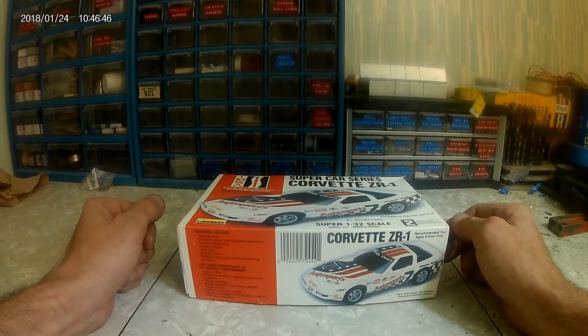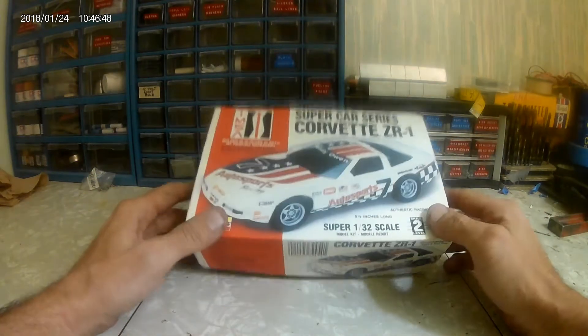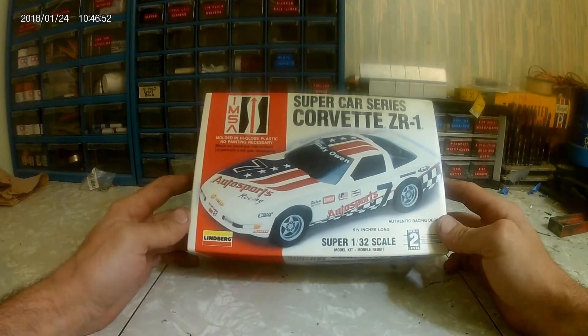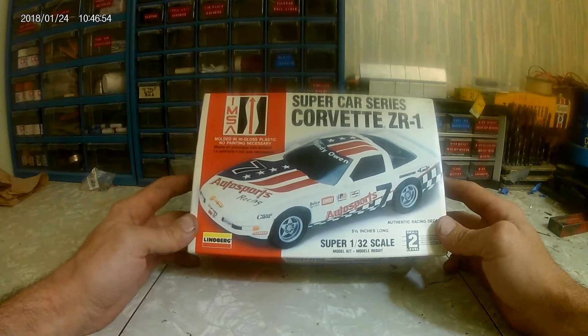Howdy folks and welcome back to Plane Display. Today I'm going to go over an unboxing of a 1/32nd scale IMSA Corvette ZR1.